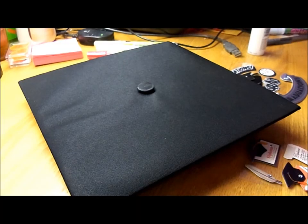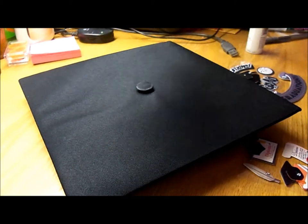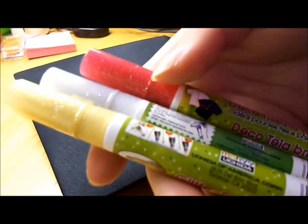So I'm going to show you right now myself decorating my own graduation cap and hopefully give you guys some ideas as well. As you can see here I have my cap right here, I have three different paint markers and they're good on both light and dark fabrics.